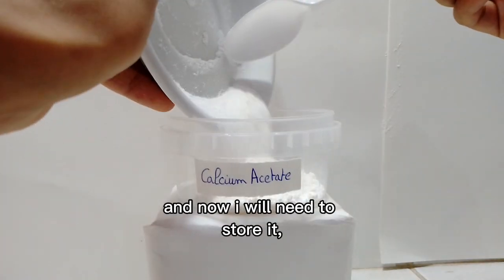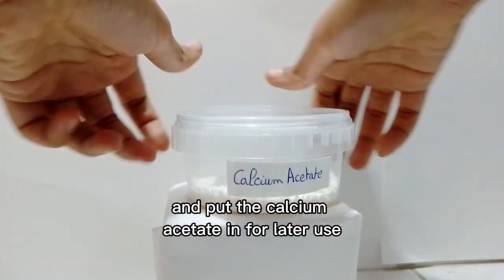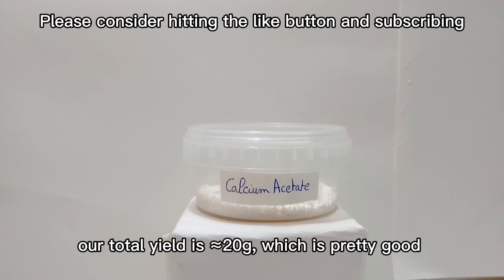Now I will need to store it. I chose a container, labeled it, and put the calcium acetate in for later use. Our total yield is 20g, which is pretty good.